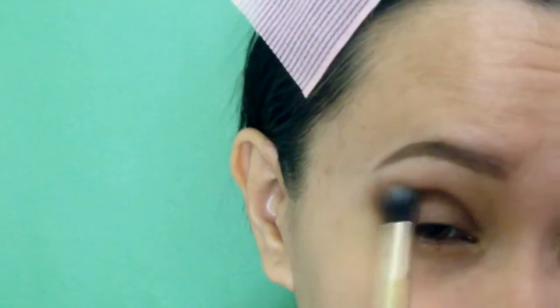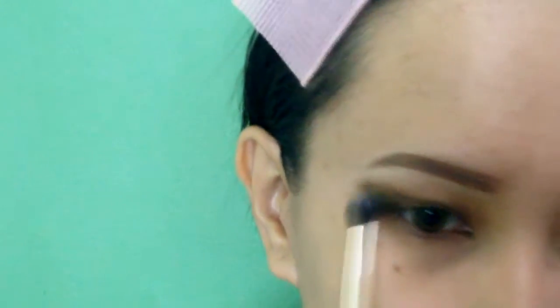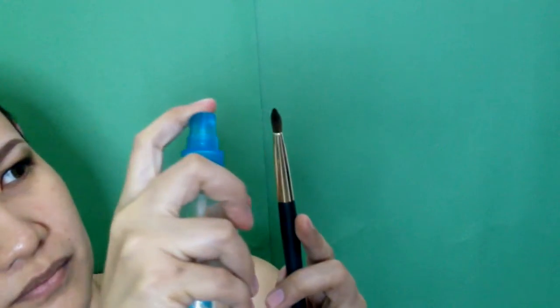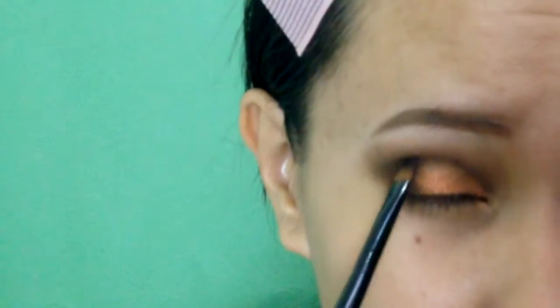Since I added another product, I have to blend it. Now I am intensifying the crease line using the same eyeshadow. And of course, blend it again because we don't want any harsh lines. Then I will spritz some water onto my brush, dip it in an orange eyeshadow and apply it on the center of my lid. Once the brown eyeshadow has somehow faded, I will reapply it again.